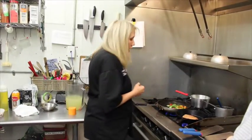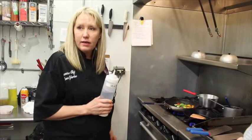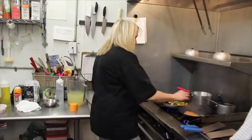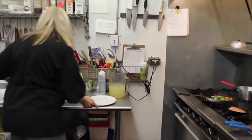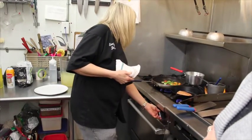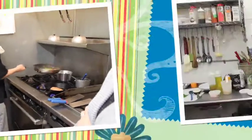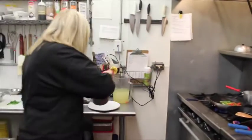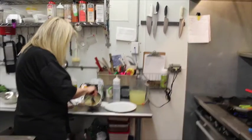We're going to hit this with a little bit of water to steam our fish just a tad. While our salmon finishes up, we're going to go ahead and start with our salad on our plate for presentation.